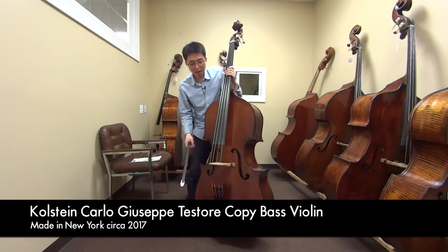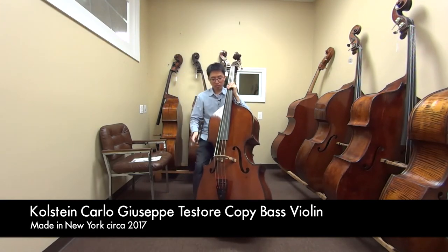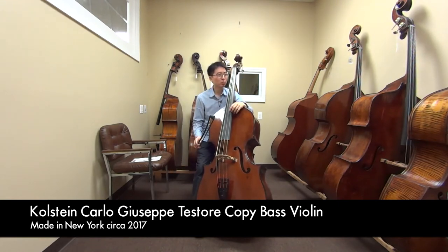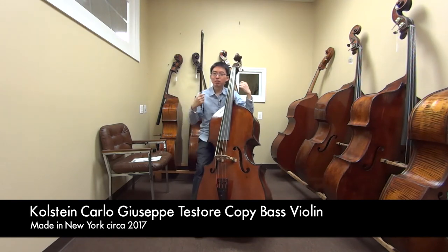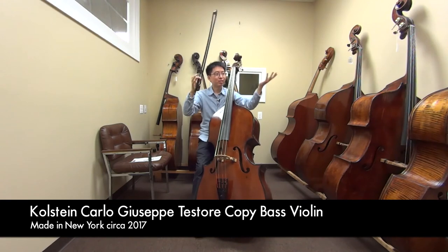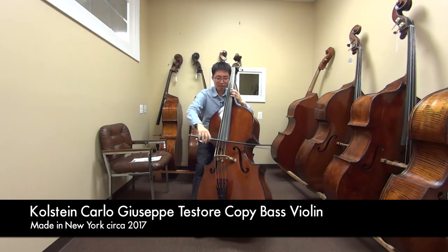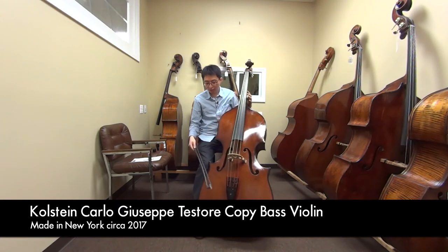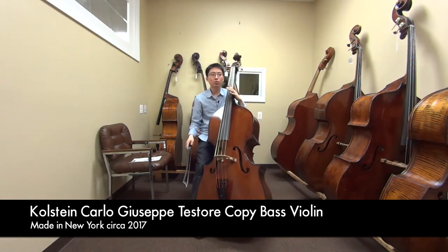It's a really nice instrument. It has a lot of things you can do with it. I feel like you can play this in an orchestra, you can play in chamber. I personally like this instrument for more of a solo type. But it's a really even instrument, really clean instrument. The brightness of the sound — you can always play around with some strings.